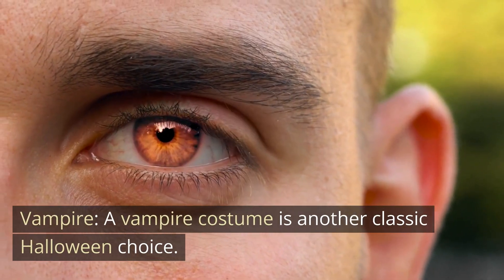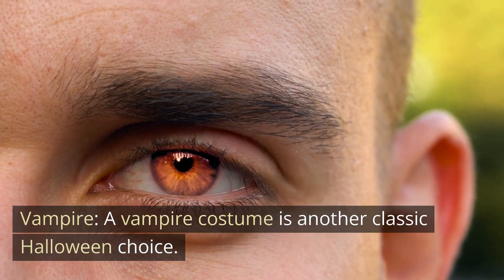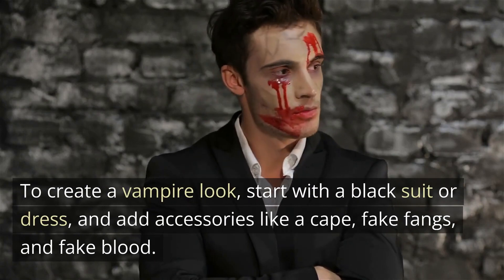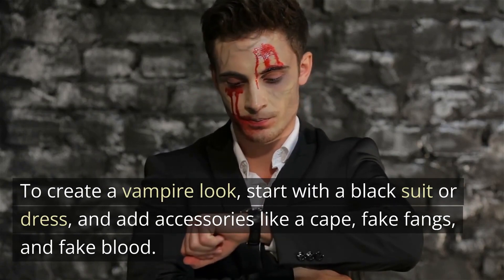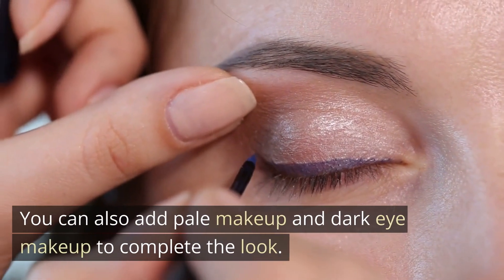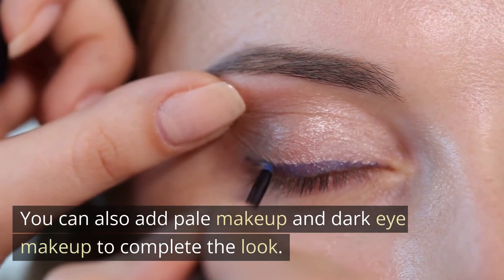Vampire. A vampire costume is another classic Halloween choice. To create a vampire look, start with a black suit or dress, and add accessories like a cape, fake fangs, and fake blood. You can also add pale makeup and dark eye makeup to complete the look.